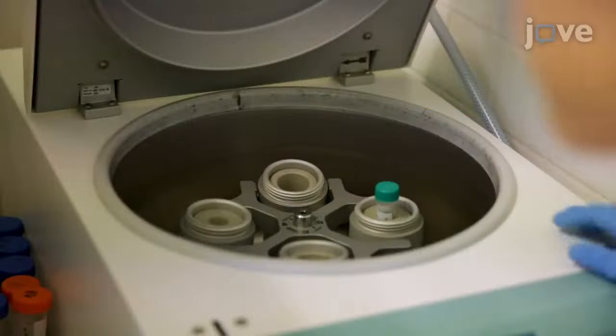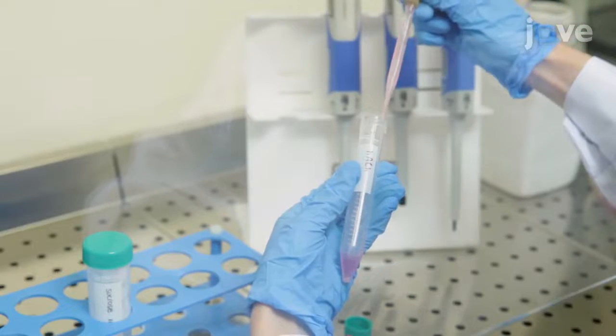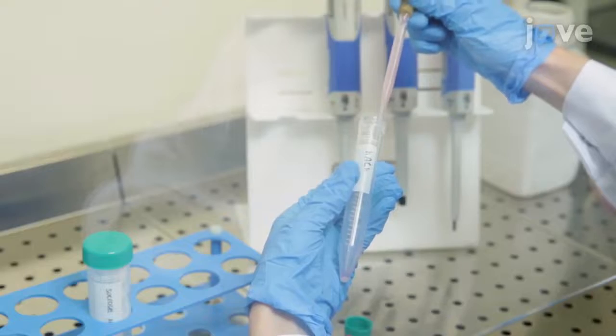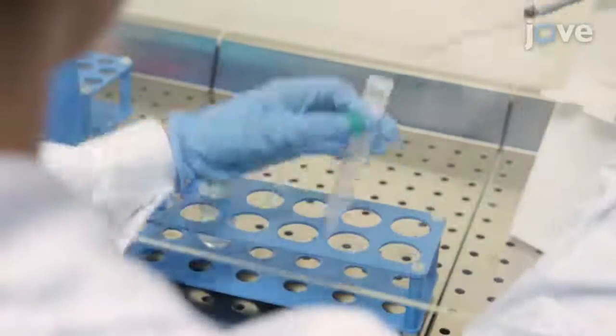Next, centrifuge the previously prepared cell suspension. Then, using a Pasteur pipette connected to a vacuum line, remove the supernatant. Add 2 milliliters of 10% sucrose to the cell pellet.